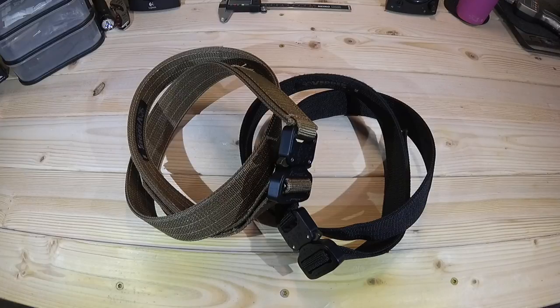One thing we all know — there are some other components that go along with concealing a firearm, one of which being a good quality holster, but another extremely important accessory is the belt that you use. If you don't have a good quality belt, not only is the experience not going to be very good, but there's also a potential for malfunction and failure.